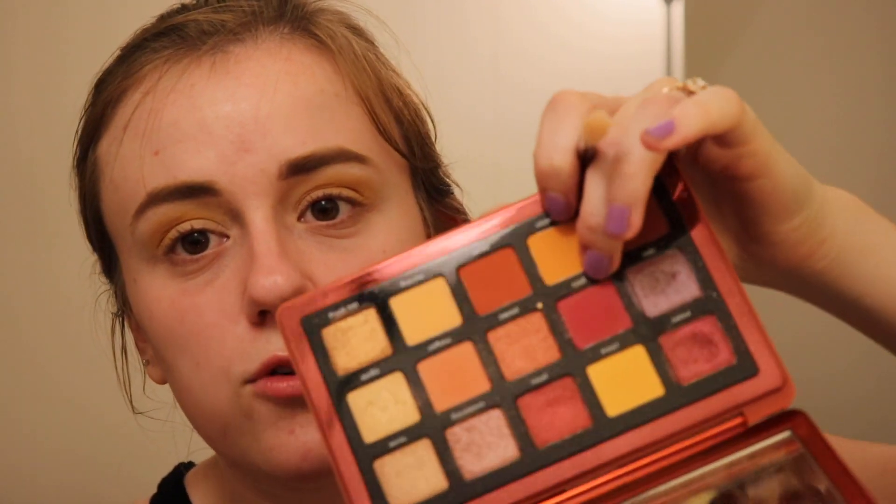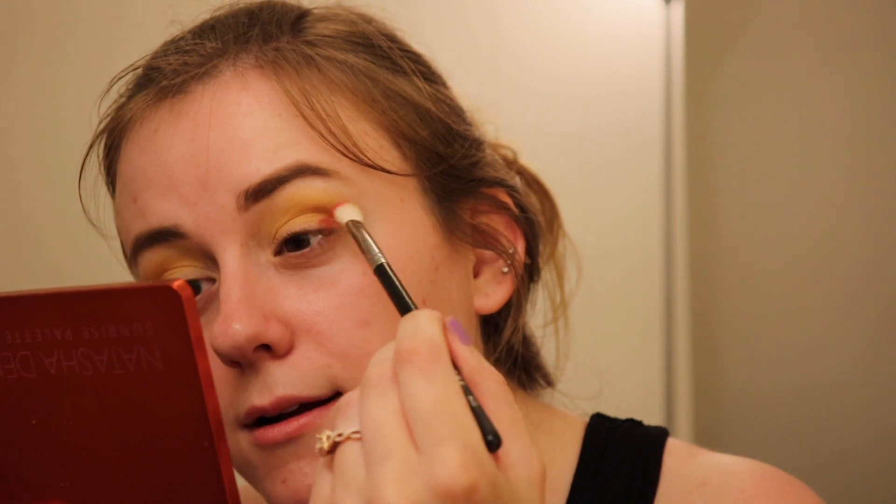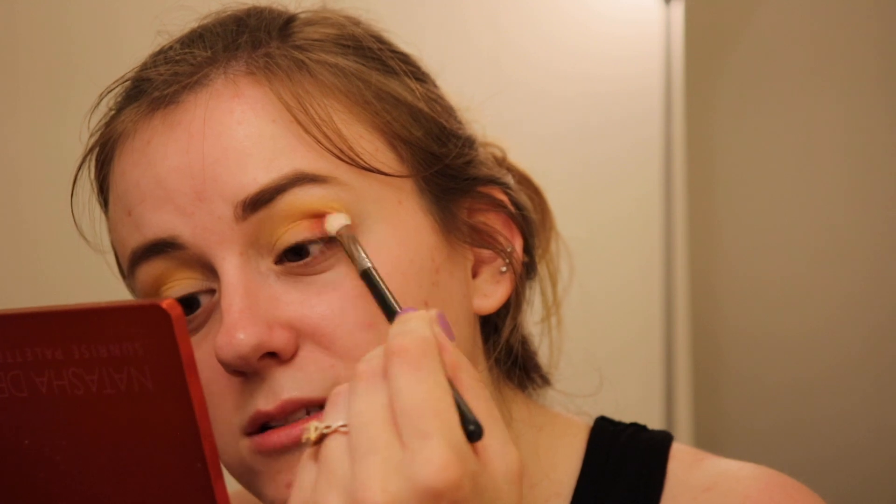I'm going to go with the Morphe M433 brush. Sorry if you hear my laundry in the background — my washer and dryer are stacked on the other side of this wall. I'm going to continue with this palette and use the shade Glory, which is a beautiful ruby pinky shade — not quite magenta, really pretty. I'm just going to stamp this right in and blend it, because nothing is more beautiful than a reddish pink sunrise.